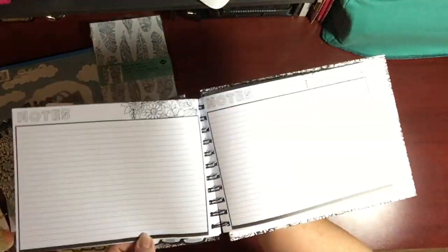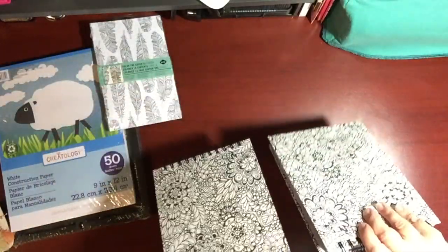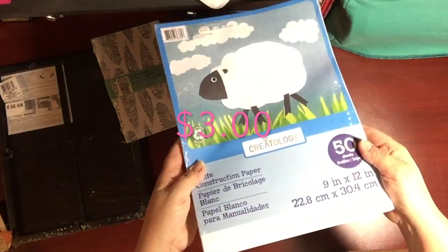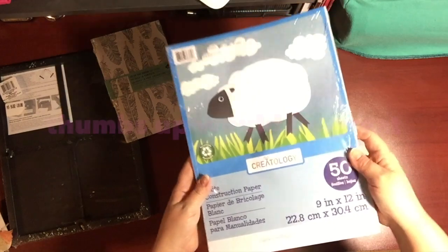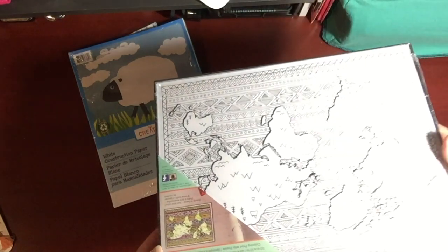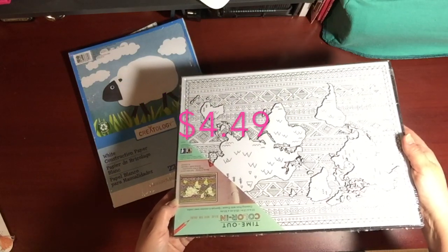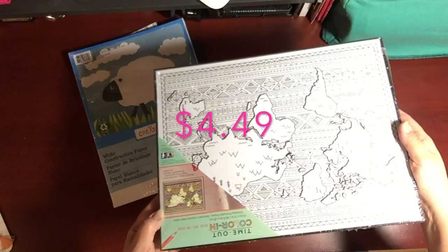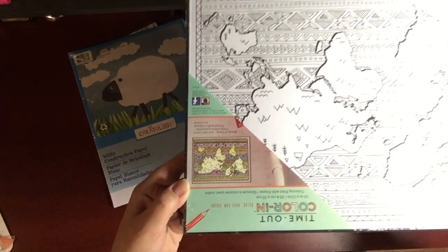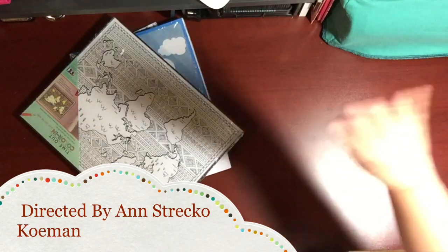I want to thank you so much for watching. I apologize for hurrying through this video. There was also this package of white construction paper that I want to use in some paper altering — I'm going to make some fabric paper and I'll post that later. This is a framed map of the world meant to be colored, also 70% off. I'm going to give it to someone I know who is really into geography. Thank you again for watching — please subscribe, thumbs up, and comments, I love it.